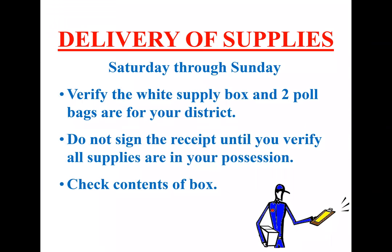Delivery of supplies. The delivery of supplies is going to take place the weekend before the election, Saturday through Sunday. When you get your supplies, you want to verify that the supply box is for your precinct, and also the two blue bags — one for provisional ballots and one for your poll books — are also for your district. You want to sign the receipt after you verify they are for your precinct. You can then check the contents of the box. Your delivery driver will schedule everything with you so you can set a date and time that works for both of you.